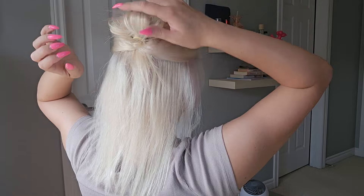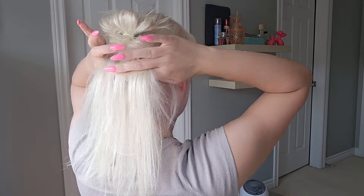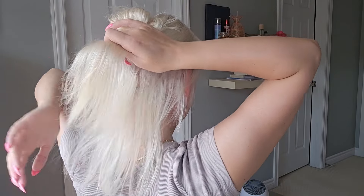Then you're going to pull it apart until you like the way it looks. You can use a clear hair tie if you don't want to see the hair tie.